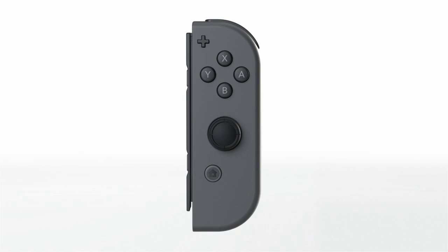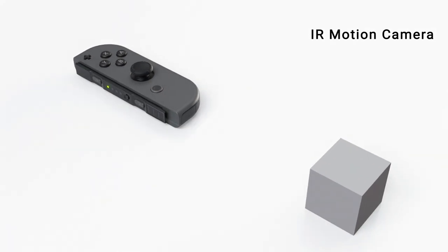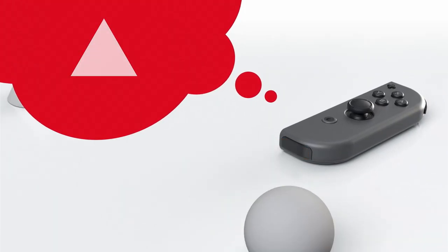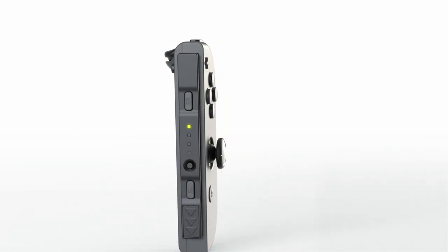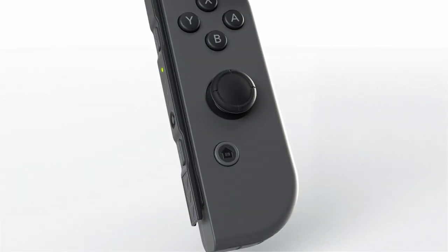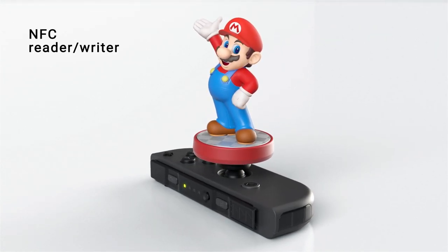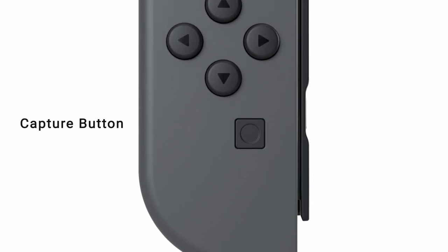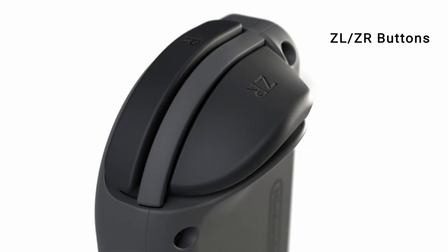The right Joy-Con has an infrared motion camera that is able to approximate the distance to an object and what shape it is. The right Joy-Con also has NFC read and write functionality that supports Amiibo. The left Joy-Con has a capture button that allows you to snap screenshots.